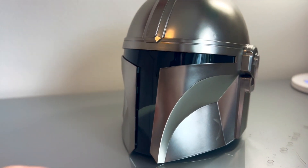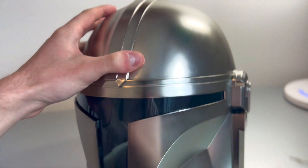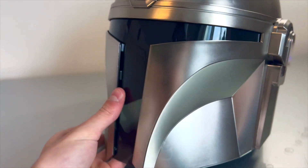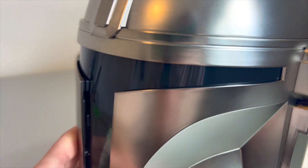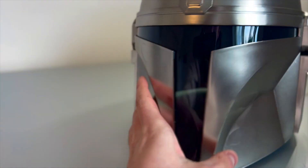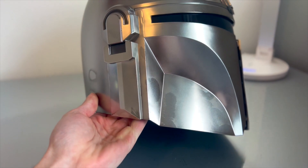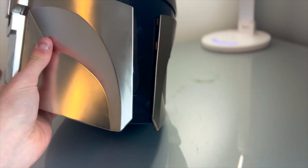Here it is guys — the Mandalorian helmet. It's a little shiny for my liking. I think I might add some grimy dirt effects or something just to make it look a little more realistic. But overall, the paint they used looks really good — it looks like metal. The shape and everything is great, though it almost looks a little big. It is getting some thumb prints on it, I won't lie.